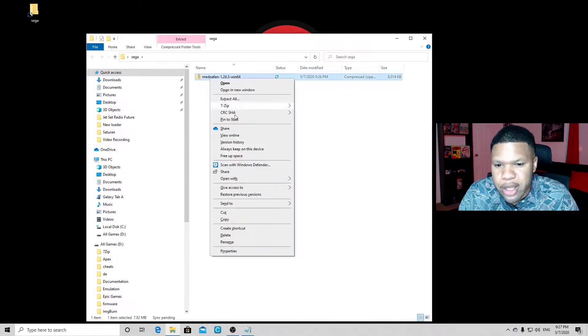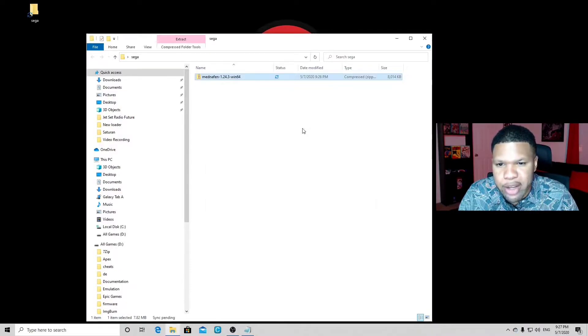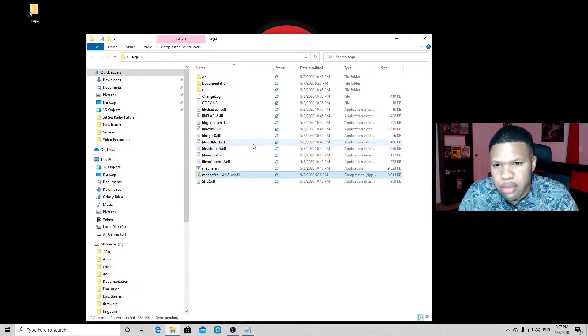Right click, go to 7-Zip, extract here. And there we are — we have all of our extracted files.